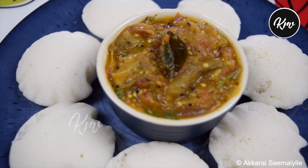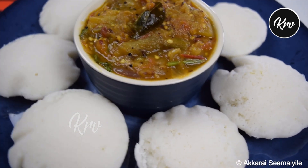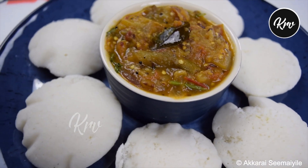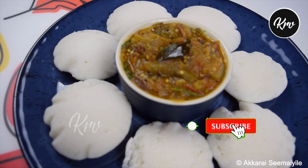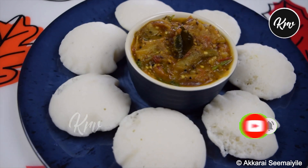Hi friends, welcome back to my channel. I will do this idli dough side dish. This is a side dish — very easy.